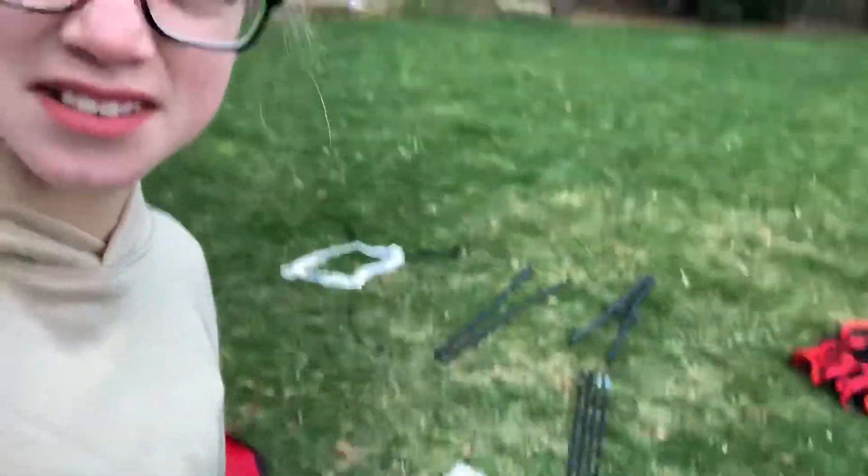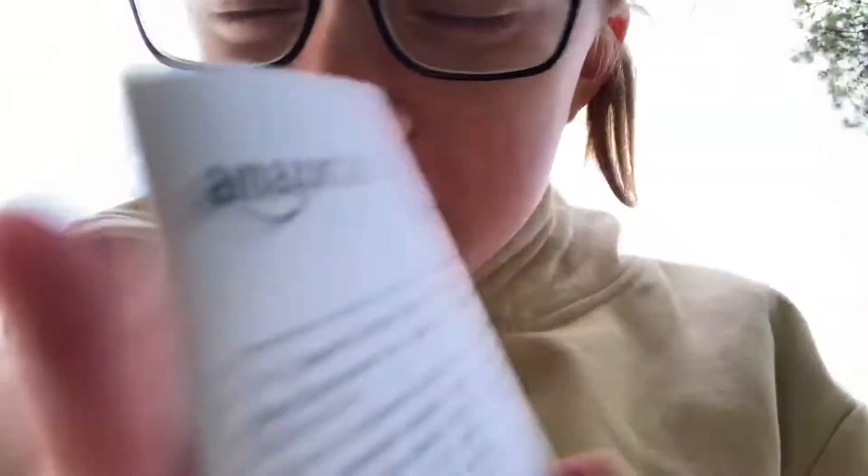I never put this kind of thing together, and this is a lot of pieces for me, I'm not gonna lie about this. A few Amazon basics.